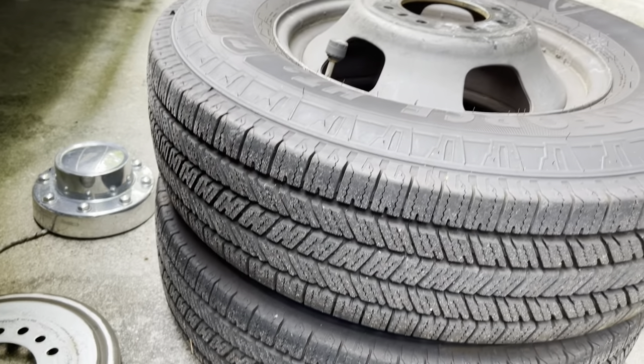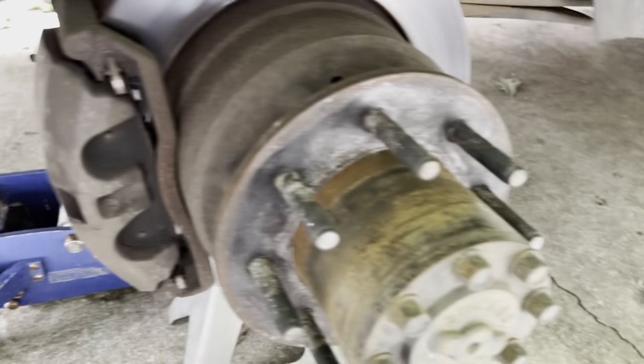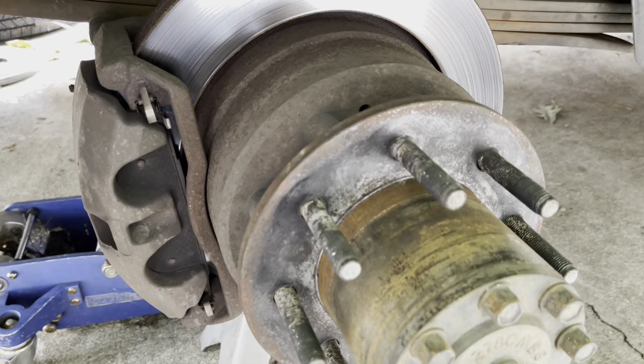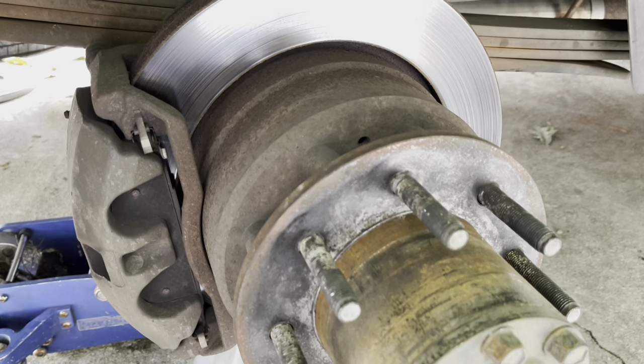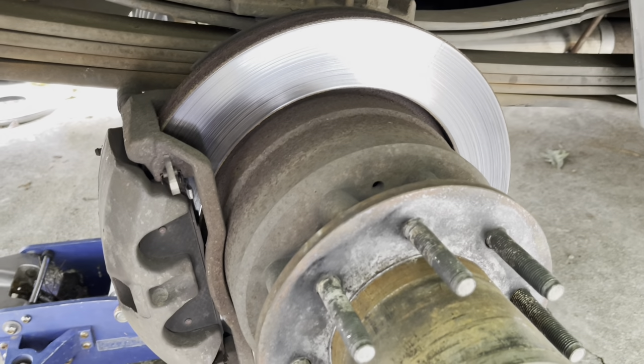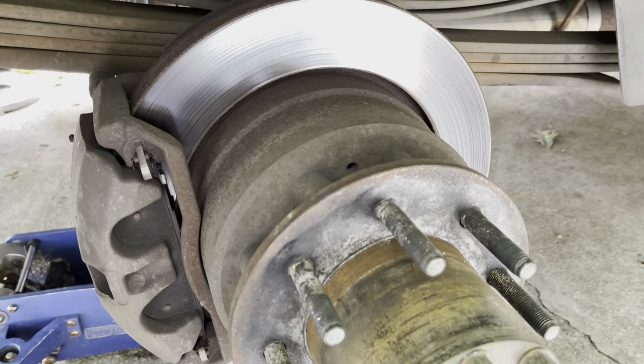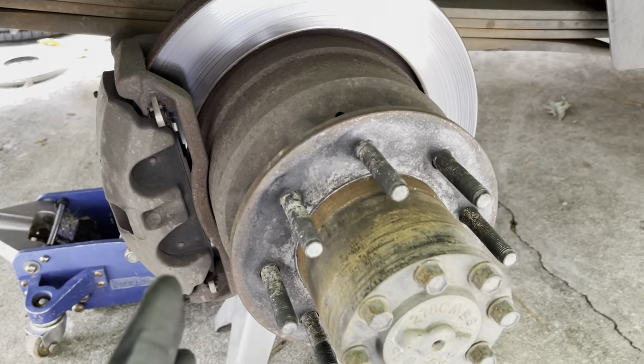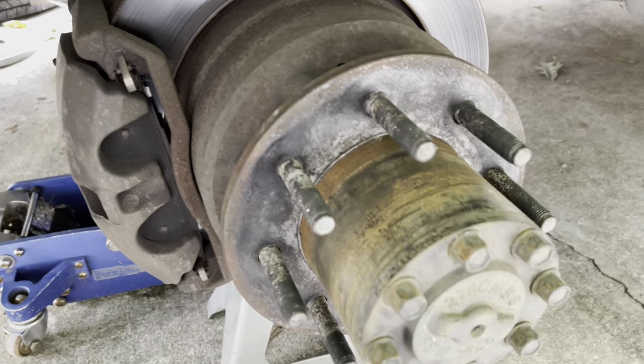Once you get the wheel assembly off, set it to the side and stack them because you will be using them later. If you're just checking everything out you would stop here, but we're continuing on through the rotor, caliper, bearings, races, seals — everything needed to service this back end except for changing the fluid.